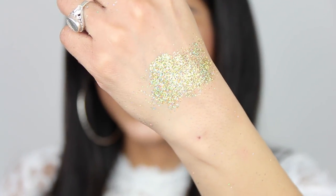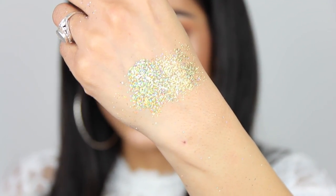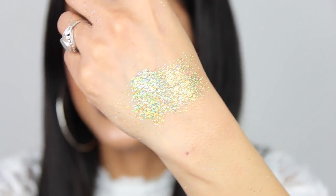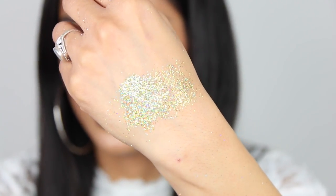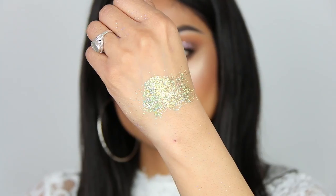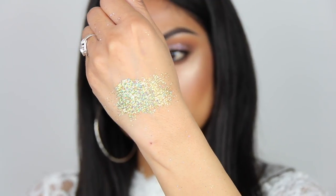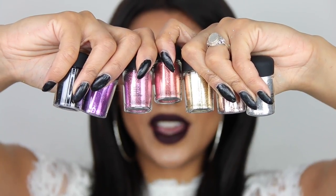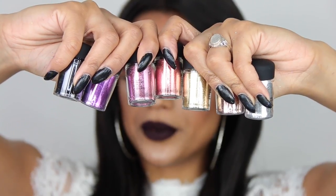This one is called Gold Hologram — very pretty. I can see why they called this one gold, but to me it kind of looks more green. And then we have seven glitters that are more like one color if you compare them to the previous six.